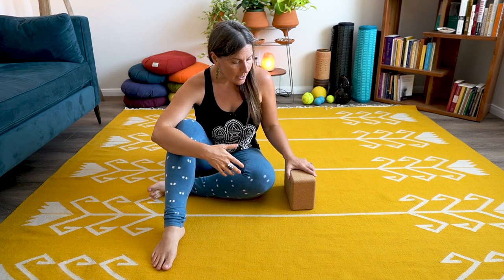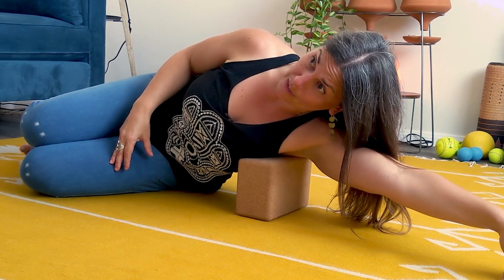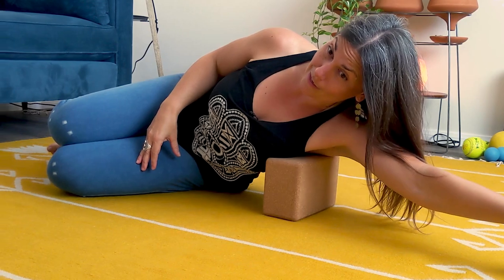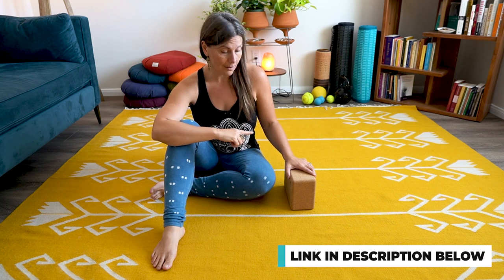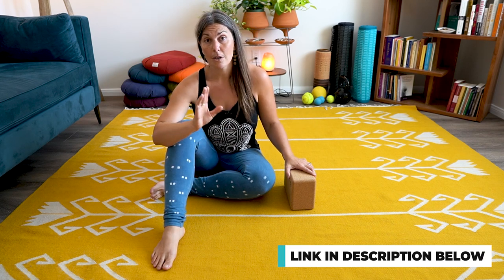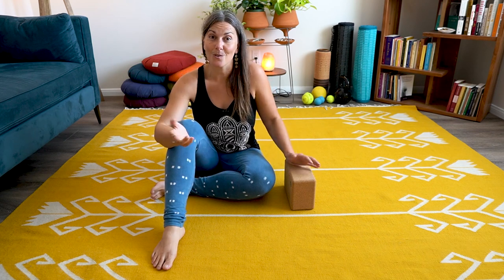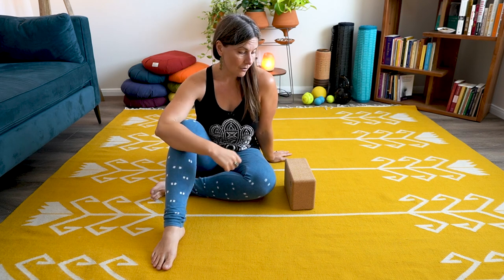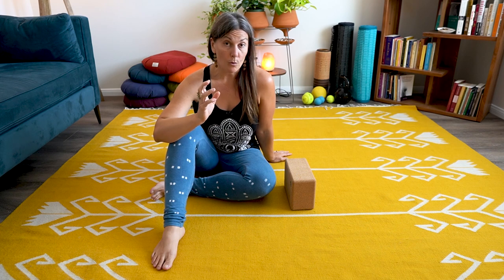Today we're going to be using a yoga block, and if you don't have one, don't worry — there are other variations I'll mention in a moment. I'll link the yoga block I'm using in the description box below in case you want to order one. I do have other techniques using a yoga block that I'll be showing on the channel.